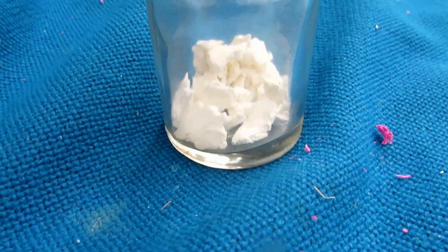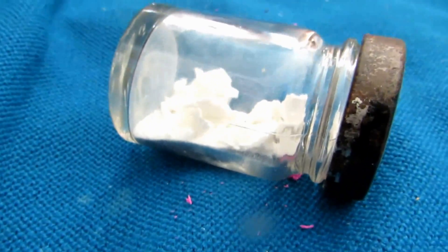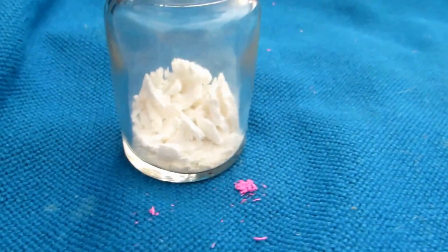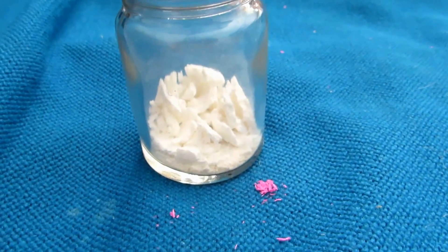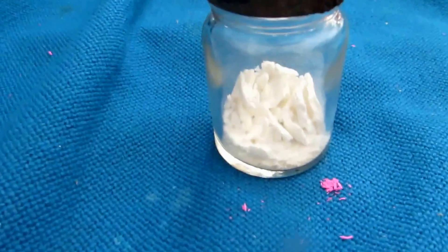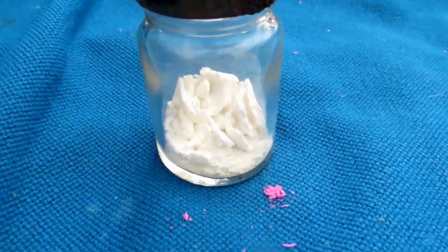After two or three recrystallizations, you should end up with fairly nice white potassium chlorate. This potassium chlorate is quite pure — it's been recrystallized a couple of times and there's no sign of any pink left. To get rid of any leftover food dye color, I used acetone, which can be bought as nail polish remover. Potassium chlorate is insoluble in acetone, so it's excellent for washing and cleaning it up.